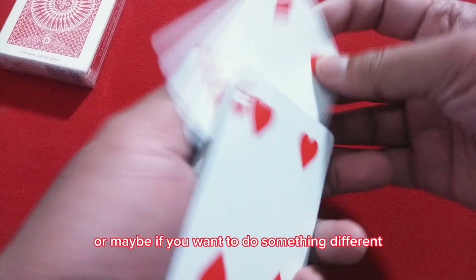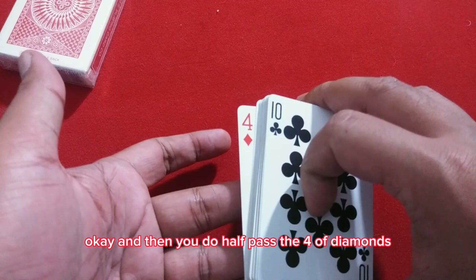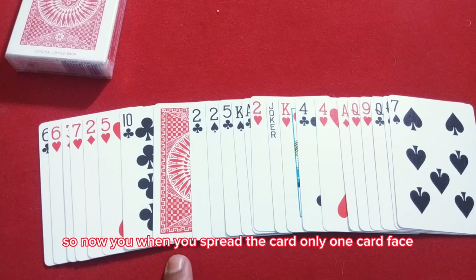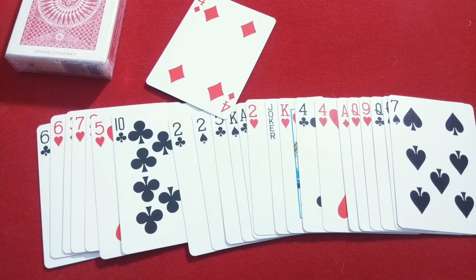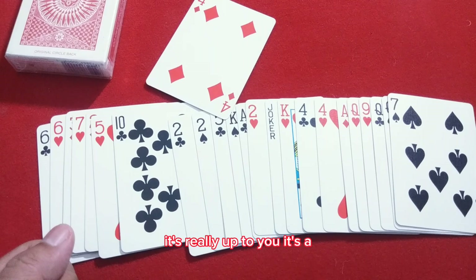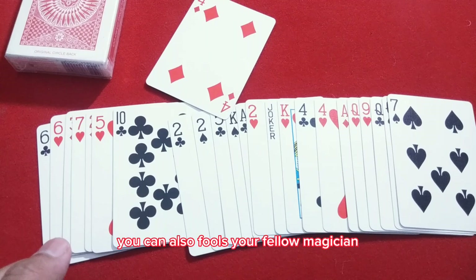If you want to do something different, you can take the Four of Diamonds and put it into the bottom of the deck. Then when you spread the cards, only one card is face down and you tell them that card is the Four of Diamonds. You can also write the card on a piece of paper beforehand. It's really up to your own presentation — I'm only showing you how the trick works. It's a really fun trick to do, and you can also use it to fool your fellow magicians.